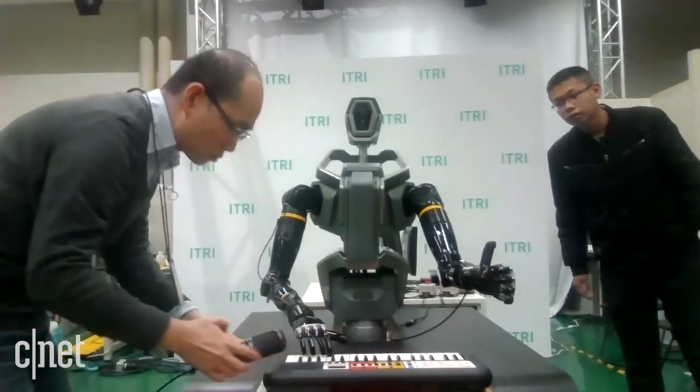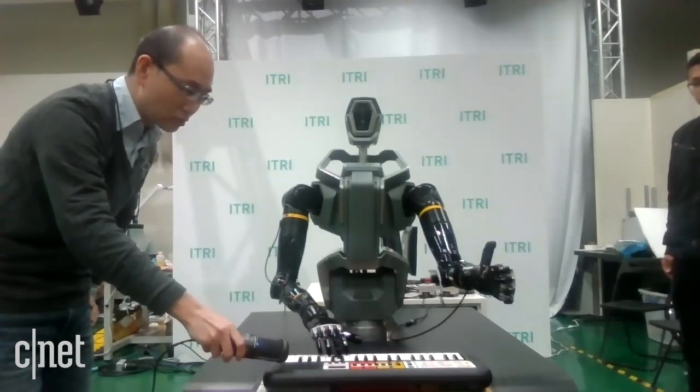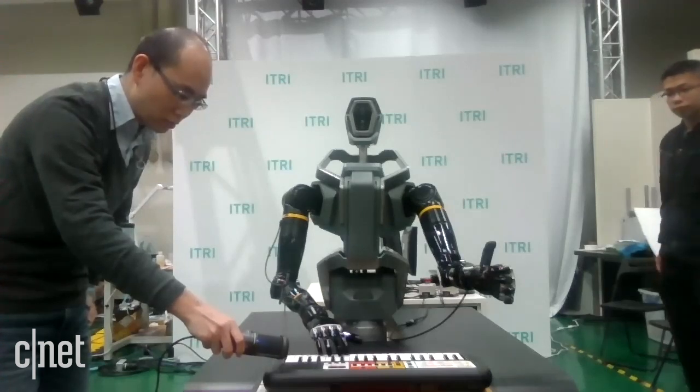We've talked about all the amazing things this robot can do in terms of industrial applications, but I can't help but notice there's a keyboard in front of the robot. Can we get a bit of a music demo? And there it is — the dual-arm robot playing the piano. I never thought I would see a robot playing me the piano, but I guess the future is pretty exciting.